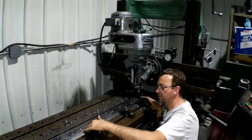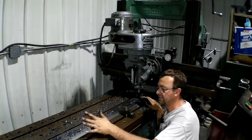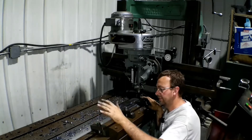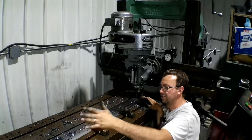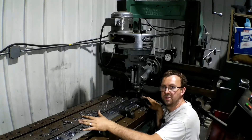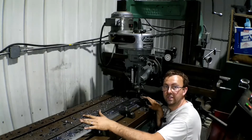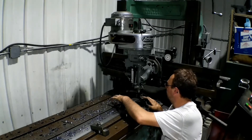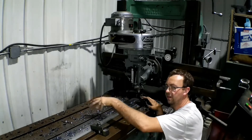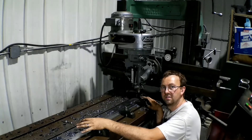We got this side done, got our clamps all moved over without moving anything. With anything like this it's difficult to get it perfect, but this is just a shim — a special shim. They're actually going to cut it into smaller pieces; it's just easier for me to mill it as one long piece. So what we're going to do is start by taking about 80 thousandths off, and then we'll go back and take the final pass to get it to our finished cut.